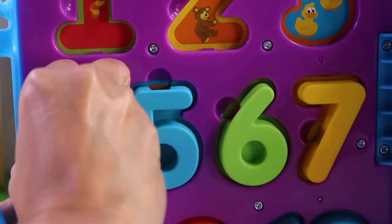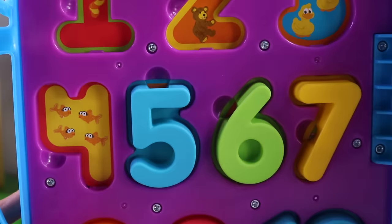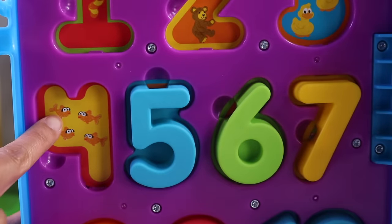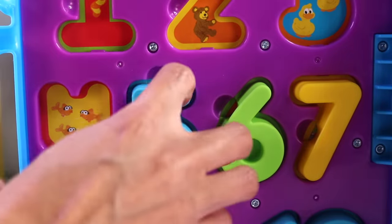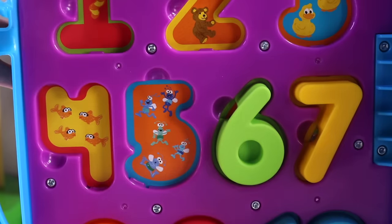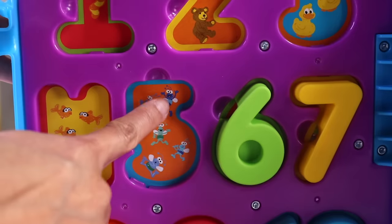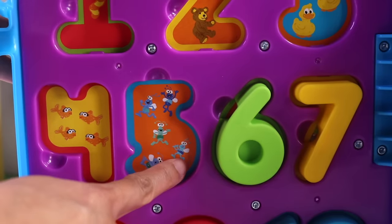Oh, it's hard to take off. There we go. There are 1, 2, 3, 4 fishes. Number 5 — oh, we have bugs! How many bugs are there? 1, 2, 3, 4, 5.